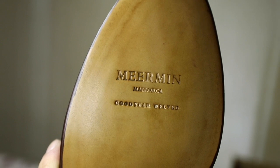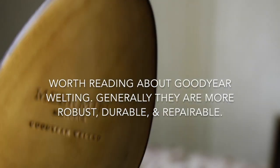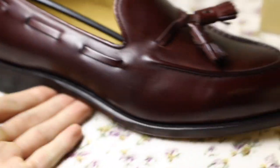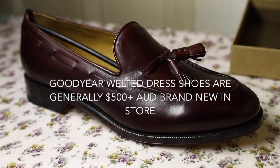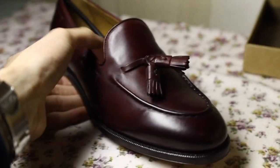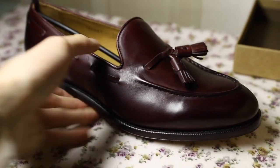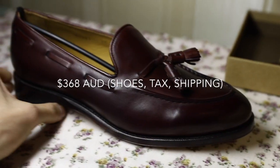You can see it there — Miramin Mallorca, Goodyear welted shoe. Hopefully these will last. These shoes are such a bang for buck. At least in Australia you won't find anything like this for less than $400. In Australian dollars the conversion came out to about $350.